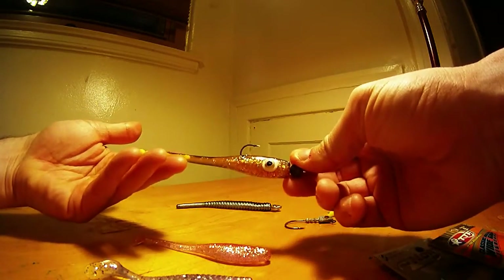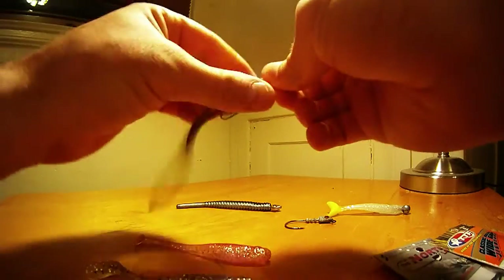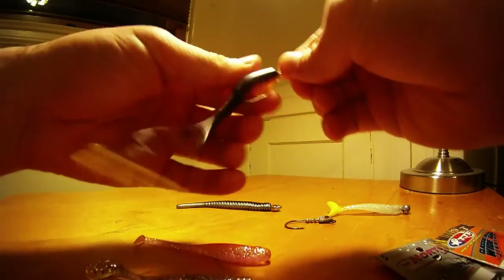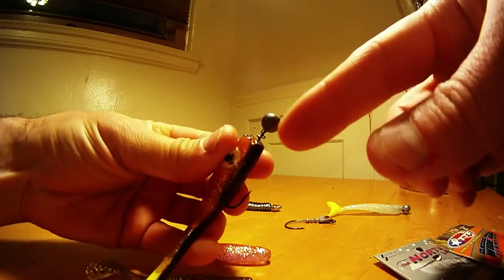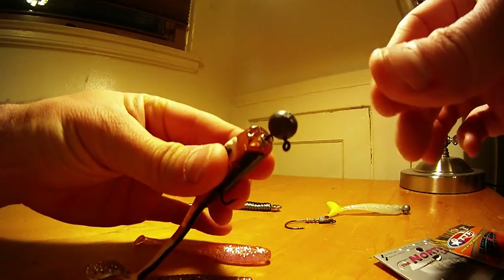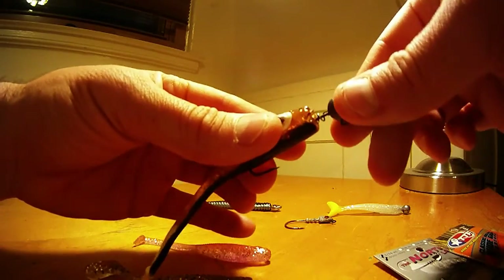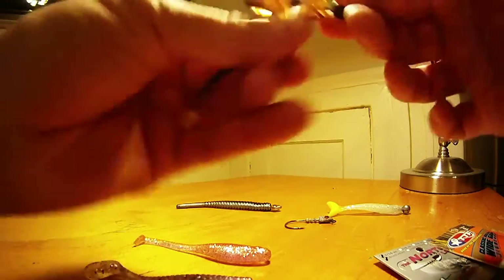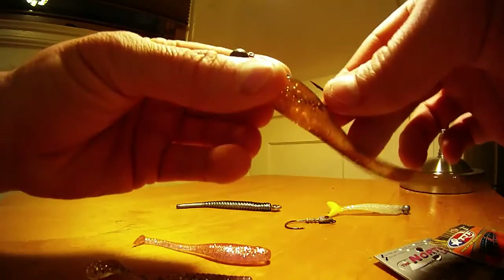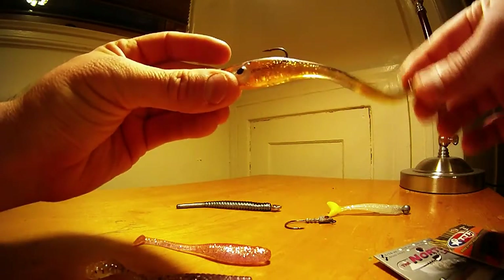A couple of other things I like to do — with a ball tail shad like these brown lures, I like to use a screw lock. I'm going to unscrew this one to give you an idea. As you can see it's got the screw lock keeper on the front side. The reason I like to use a screw lock is if you look at the front side of this bait, it has a huge surface area unlike the egret wedge tail. So you can just center that point, thread the bait up through the jig, and now you've got a straight profile with natural action.